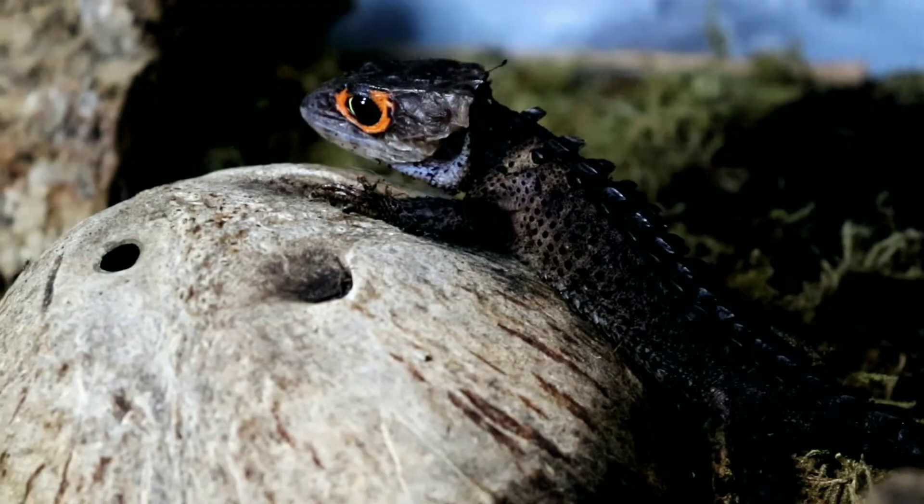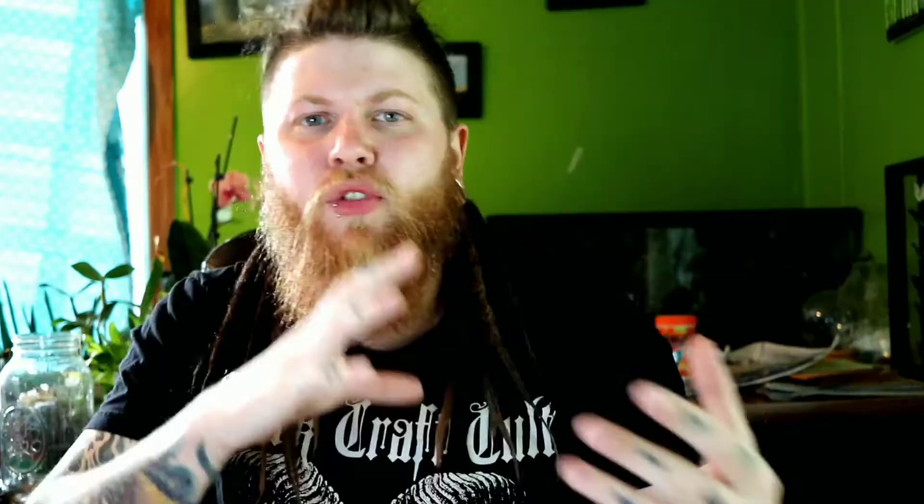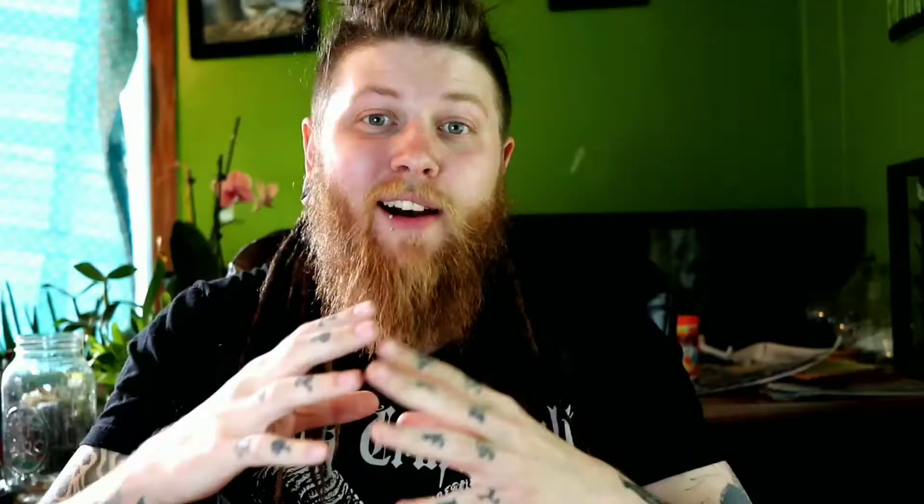Bonus tip: if your crocodile skink is refusing food altogether and you've tried dish feeding, adding variety, and still nothing — it could be a husbandry issue. Insufficient temperatures, being too hot or too cold, or humidity being off can all cause food refusal. You can check out my care guide for details. Another reason could be the number of hides. Crocodile skinks are a very shy, reclusive species that mainly come out at dawn and dusk. If your enclosure is bare and open with only one hide, your skink won't feel safe and will refuse meals.